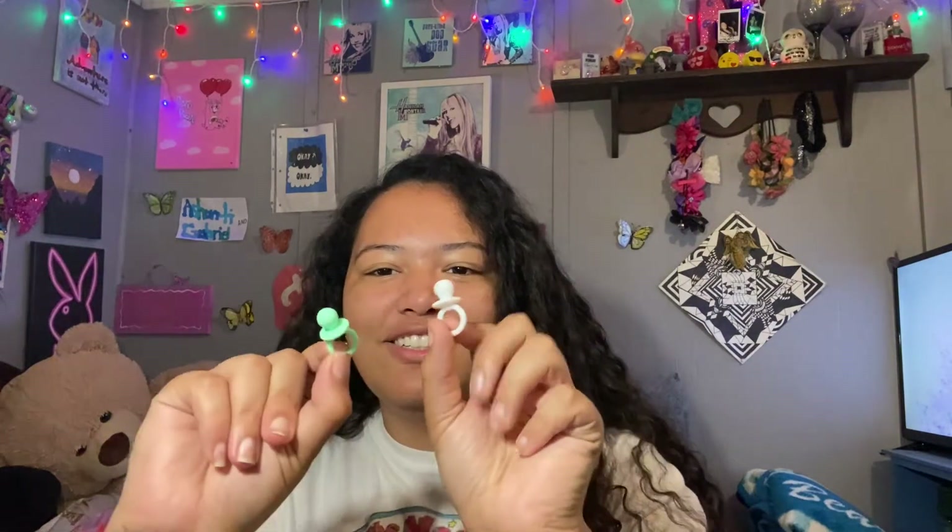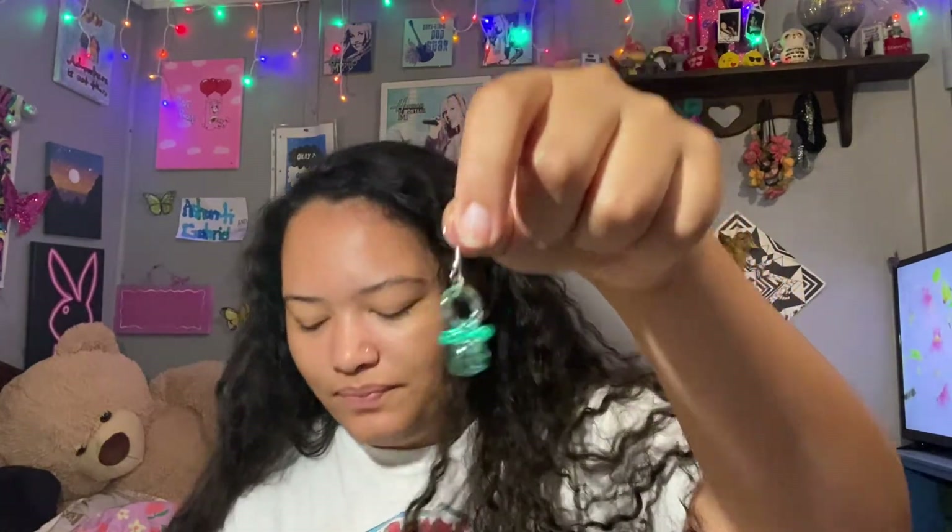Eventually, I'm going to make these little pacifiers into earrings too, and they go along with the corset colors. I also have these pacifiers which are so cute — they're like crystal looking. I have them in pink, green, blue, orange, and yellow. They're really cute.